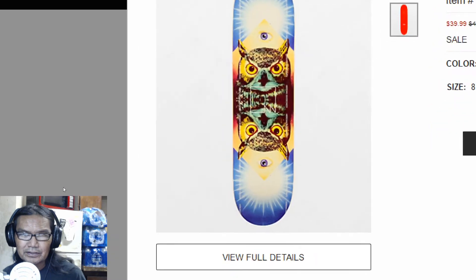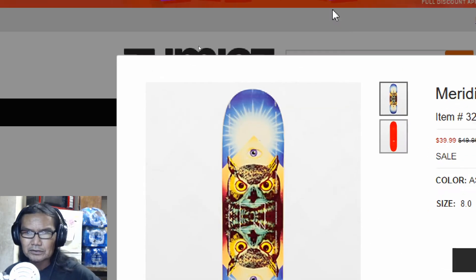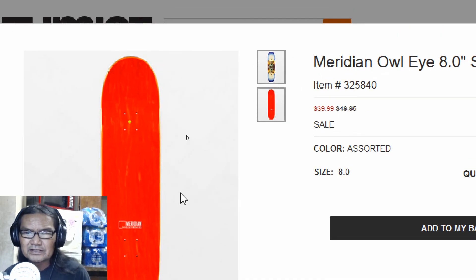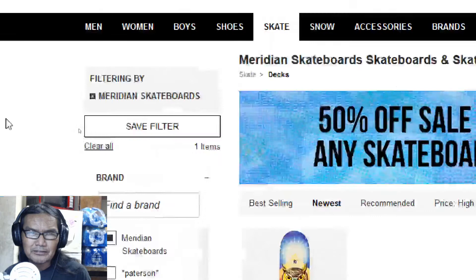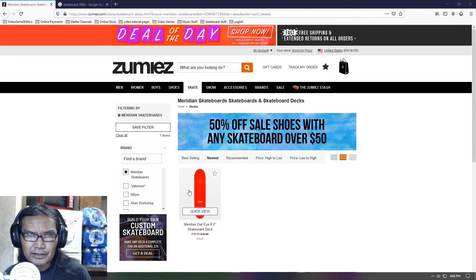Pretty good graphics. Got the owls on it. Eight inch — I guess it's like medium size. Top here, just Meridian. Just the basics. That's it. Just one board man.